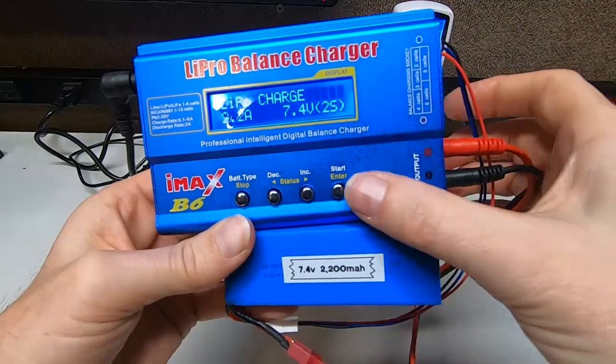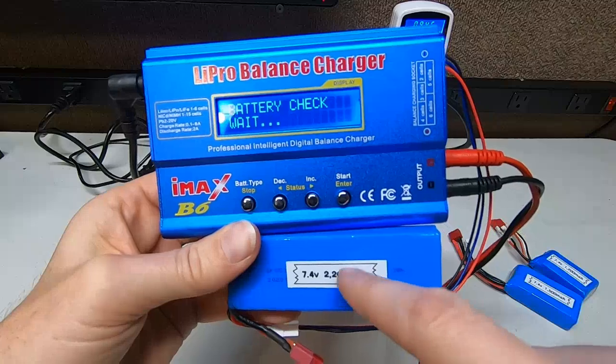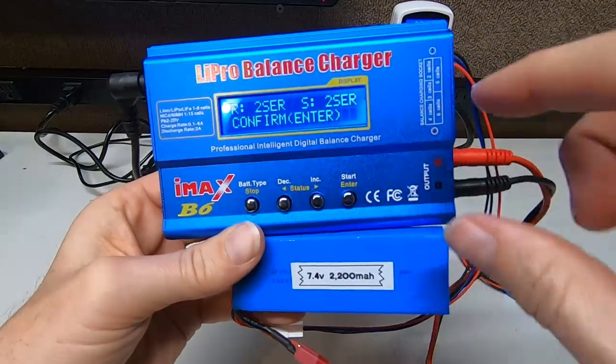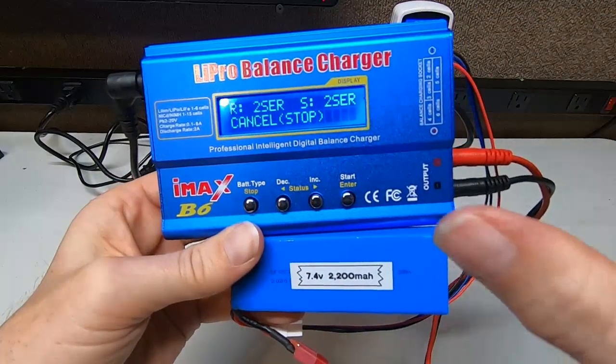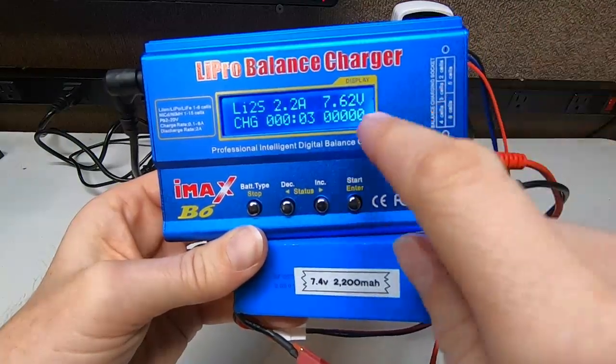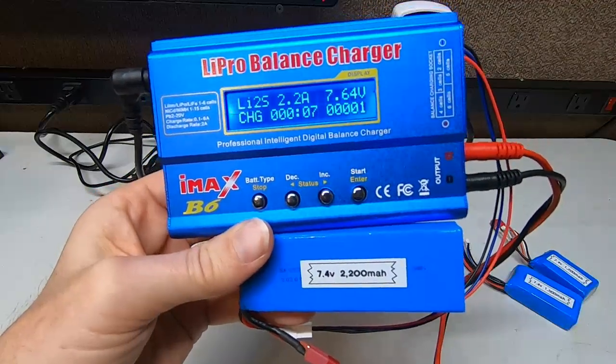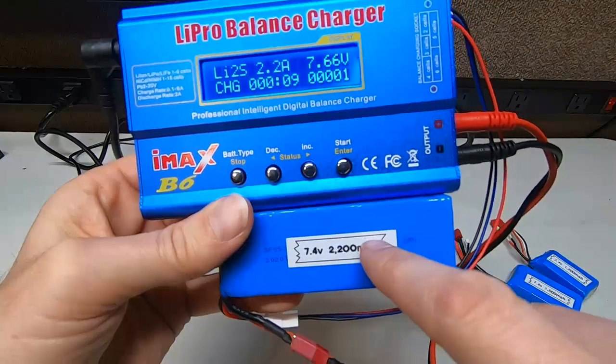Hit enter and it's ready to go. Hold down start — done. Now it checks the battery to make sure you're good. Once it thinks you're okay, you have to confirm by hitting start again. Now look at that, she's charging — 7.62 volts. I always store these at resting voltage; the better you store your battery, the longer it lasts.